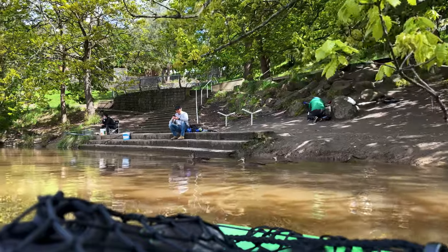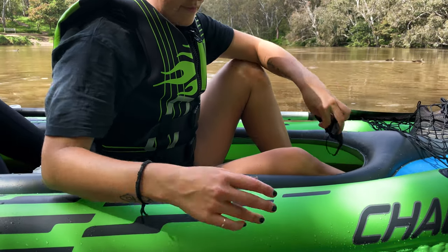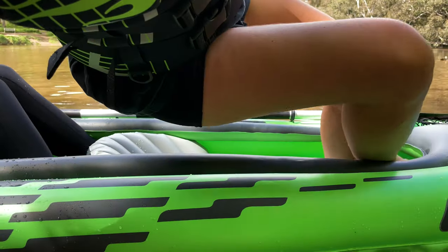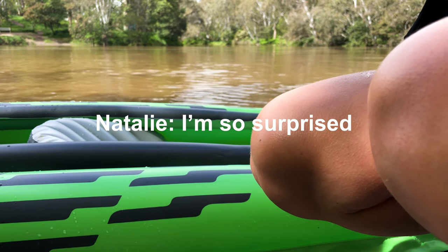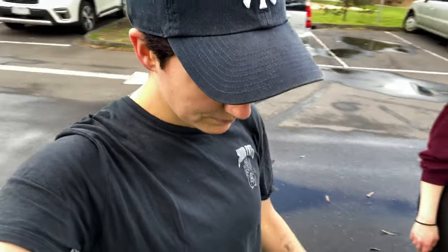Watch out for the tree — stop, stop, stop! It didn't sink — I'm so surprised, I was so sure it was going to sink. We made it back! Getting it up the stairs was very difficult, but now we just have to deflate it — I'll time-lapse that — and see you once it's all packed in the car.